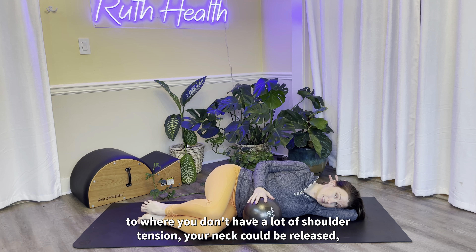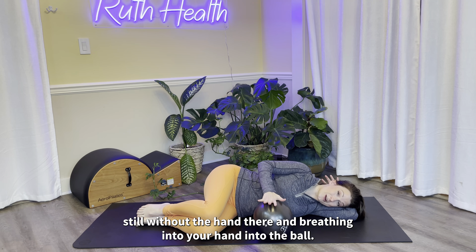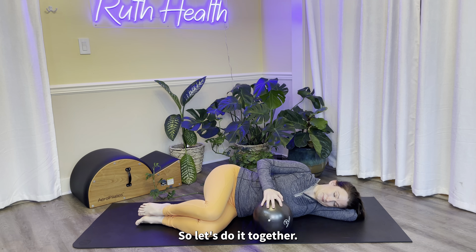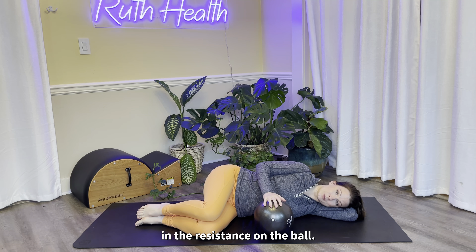Same idea — you want to be breathing into the top side of the rib cage, but we're going to add a little resistance with the ball as we breathe. Rather than breathing into the hands, we're breathing into the ribs and into the ball. Let's do it together: one breath just to focus on the ribs, and then we'll add in the resistance on the ball.